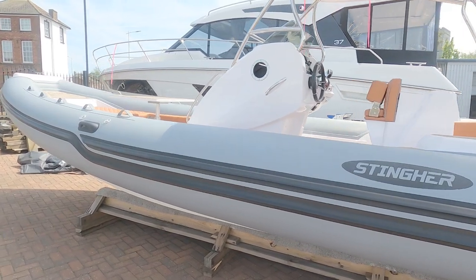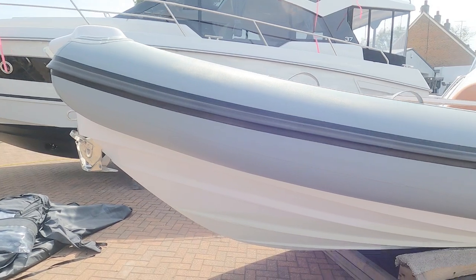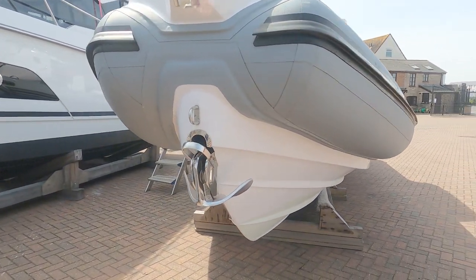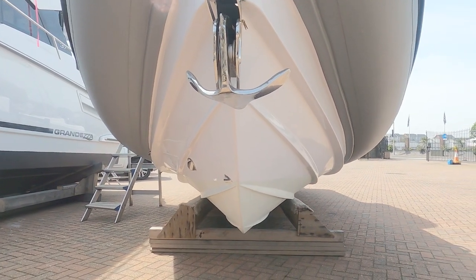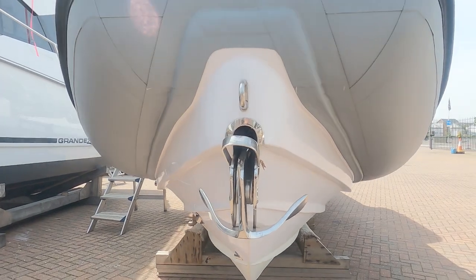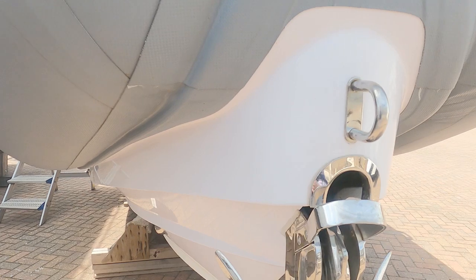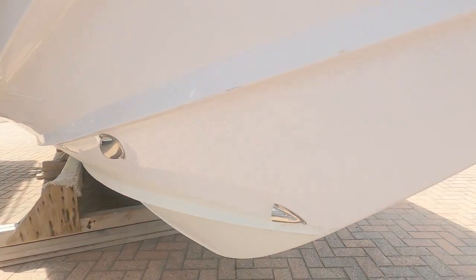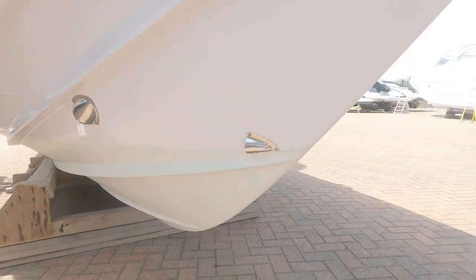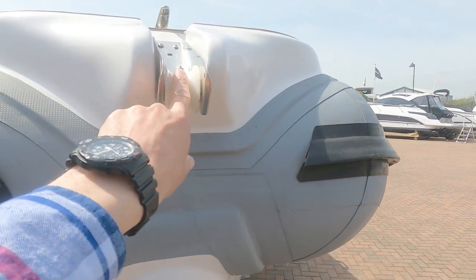This is pretty much a hardcore RIB. We'll start at the front simply because I wanted to show you the hull. Pretty deep V, lovely stainless steel anchor. This clip hooks it down onto your trailer, and these are drains for the anchor locker, which we'll have a look at when we're on board.